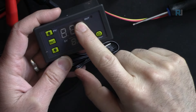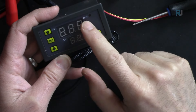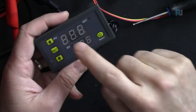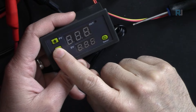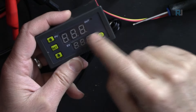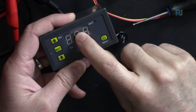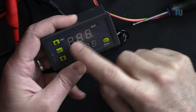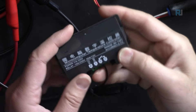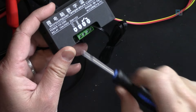The device has two displays: the red one shows the set temperature, and the blue one shows the current temperature the sensor is reading. There is a SET button, an on/off screen button incorrectly labeled as restart, an OUT indicator light showing when the load is on, and up/down buttons.